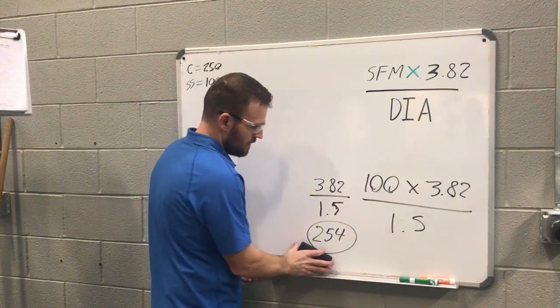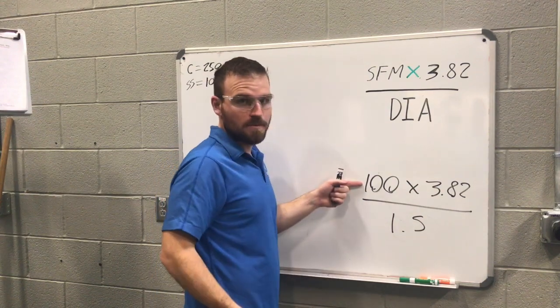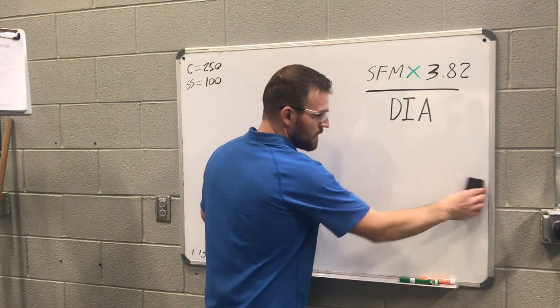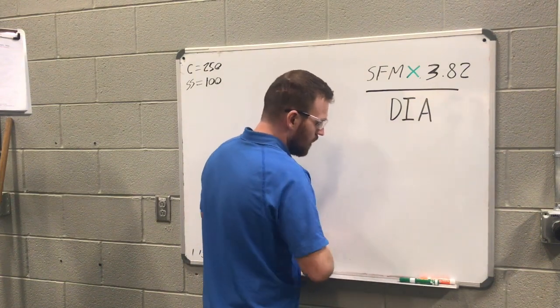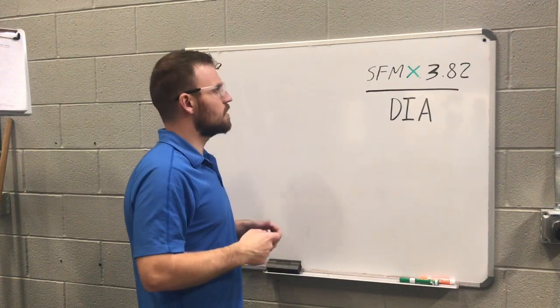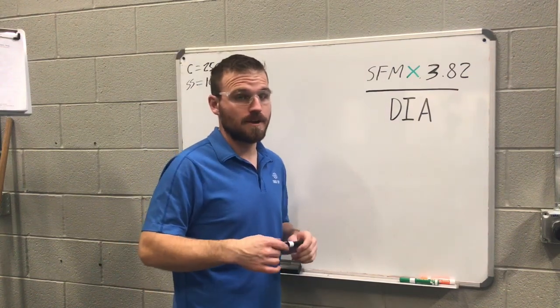Notice how that surface feet per minute value changed the RPM dramatically. Typically carbide can handle a lot more heat and things like that without ruining the bit. So let's do one more example with carbide, since that's what we're going to be using most of the time.